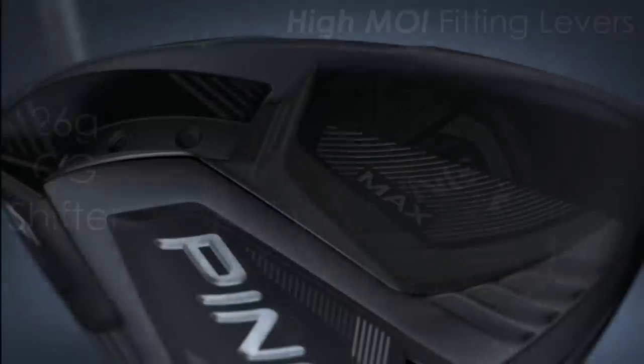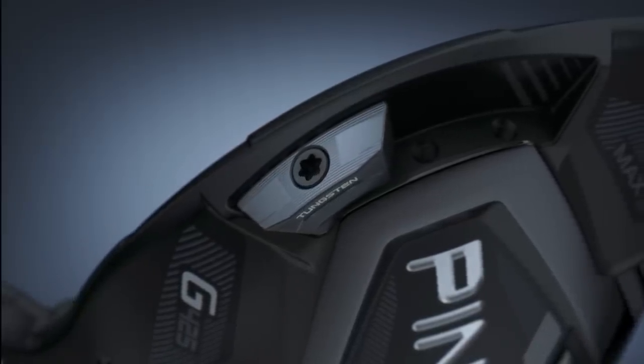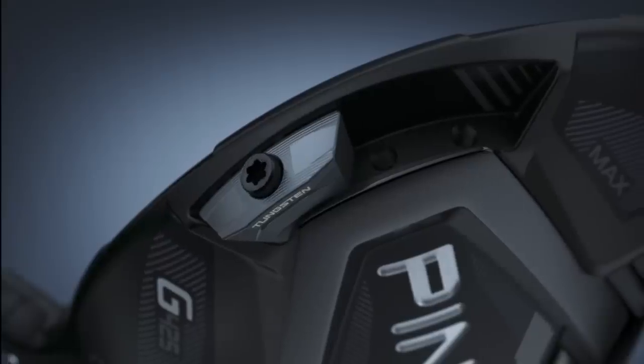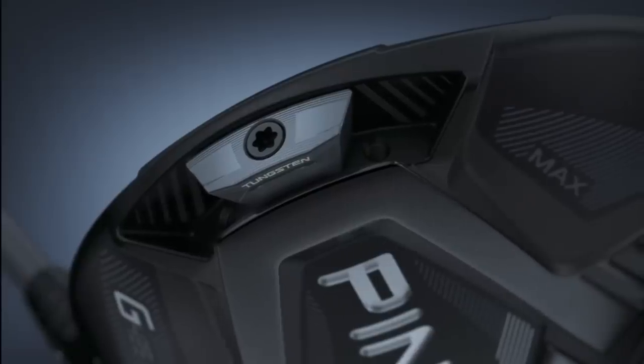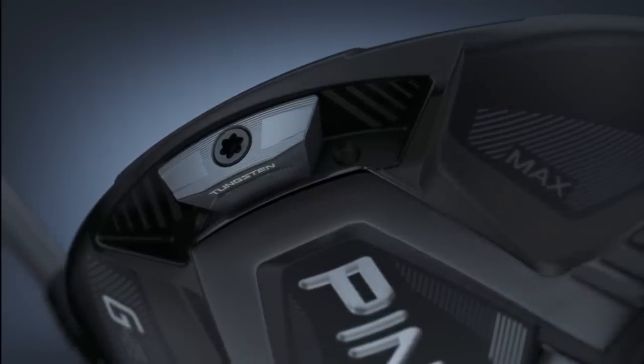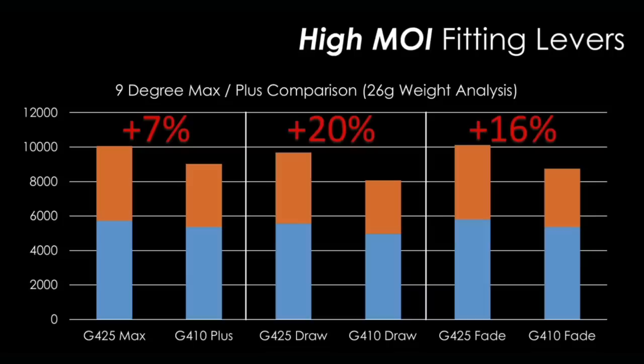The G425 has addressed that situation. They've brought in a movable mass weight of 26 grams that only moves a very minor amount in terms of position. But they say it's the right amount of weight to shift - it will make an impact in terms of custom fit without sacrificing forgiveness, which is the big deal all average golfers are looking for. In its neutral position it's seven percent more forgiving than the G410, and shifting that weight for draw or fade bias makes it 16 and 20 percent more forgiving respectively - a big difference.